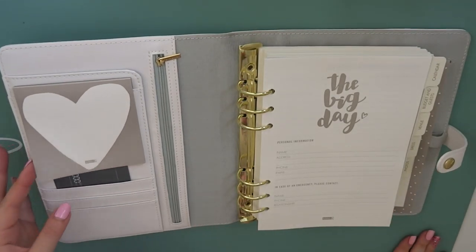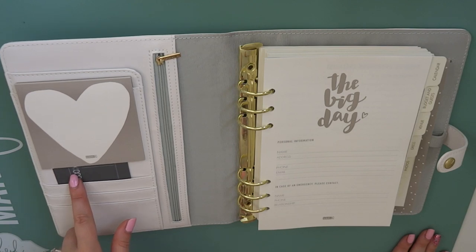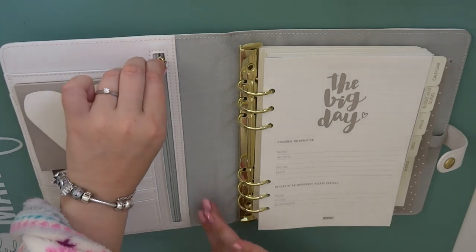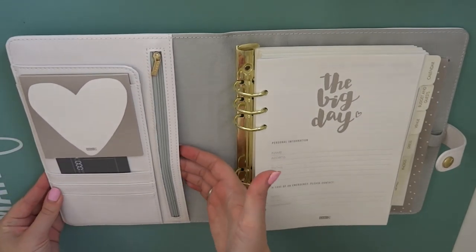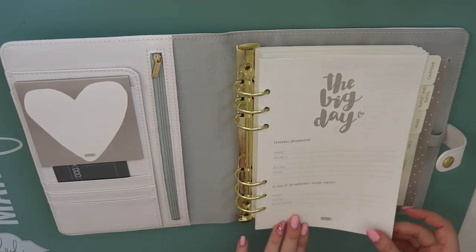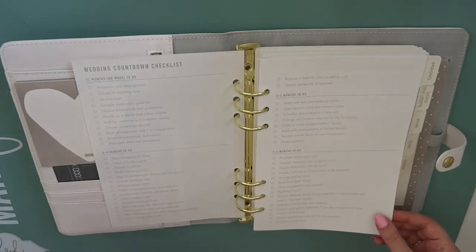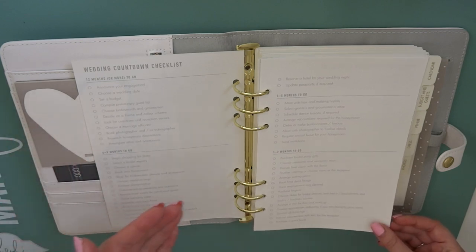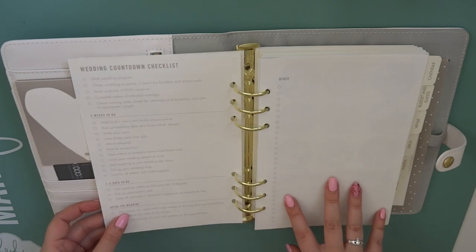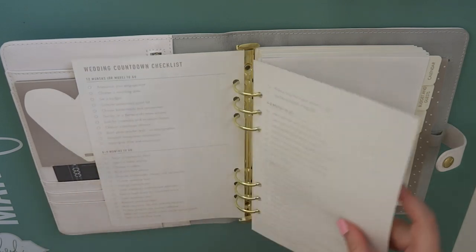We've got their standard little notepad in the top pocket here. A little information about how you should open the rings, and three card slots along with your zip pocket and a little pocket in the back there that's quite difficult to get to. Then we've got a first page which has your personal information on it. And then what I love is there's a wedding countdown checklist. So we've got 12 months, 6 to 9 months, 3 to 5 months, 1 to 2 months, 2 weeks to go, 1 or 2 days to go, and after the wedding. And then there's a big other checklist as well and I love that.